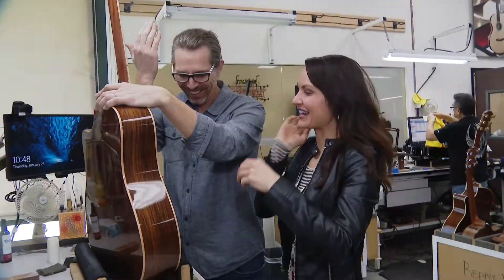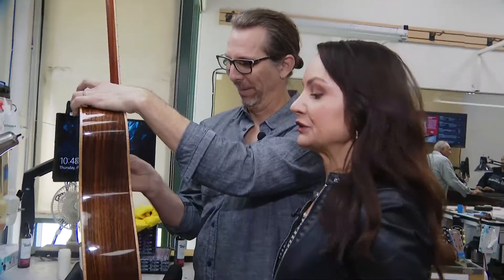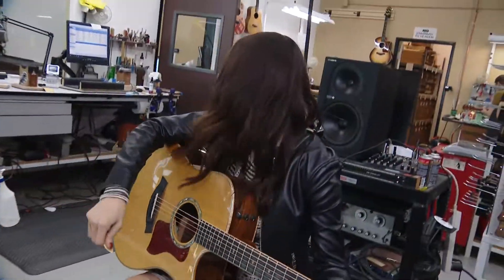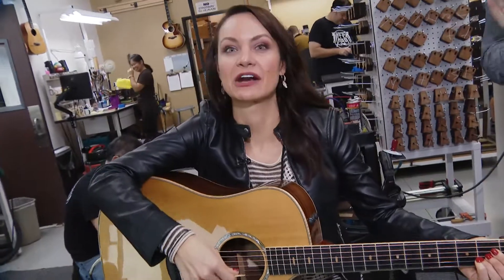Congratulations! You did it! You're a certified repair technician. Sweating, very nervous. I thought people were clapping behind me. They're repairing guitars.